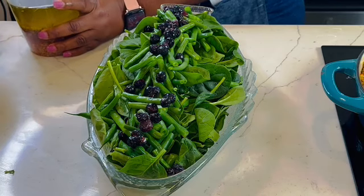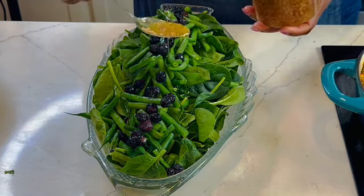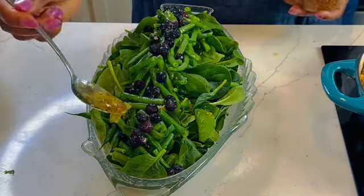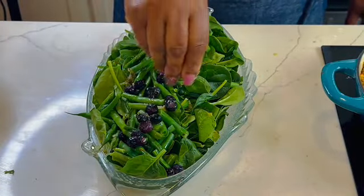It's time to dress — I simply use a basic vinaigrette, nothing complicated. Add this and then season with salt and pepper. Find out what your kids love and think of how you can match it together.